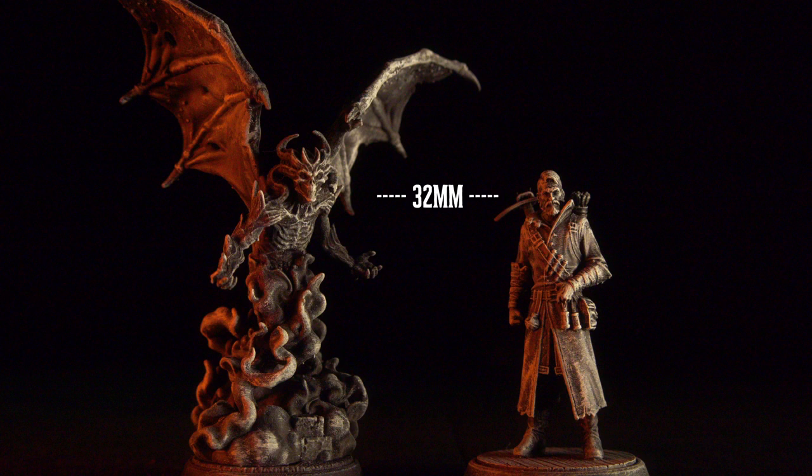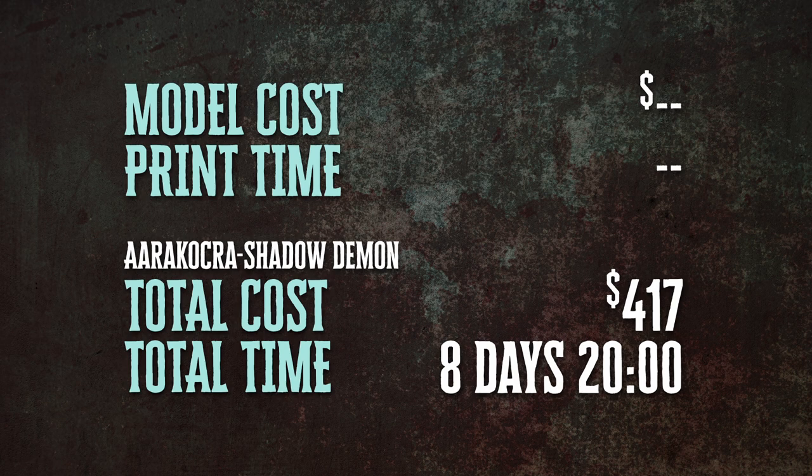In terms of size, his eyeline is right about even with our six-foot figure, so he's probably about eight or nine feet tall with a ten or twelve foot wingspan. In terms of resources, because he was part of the Nightmares of the Abyss set, he did not cost us any money. He's kind of small, so we printed him alongside some other figures. We are still sitting at a total cost to date of $417 and eight days and twenty hours.